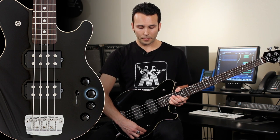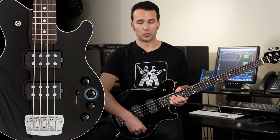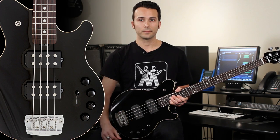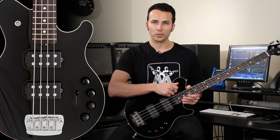When you pull the knob up, you're now in Bank B, which uses your passive tone control. On the upper horn of the bass, you'll notice there is a momentary toggle switch that allows you to toggle through up to 15 different preset selections. One of the cool features of the Game Changer is that it allows you to save any of the tones to any of the 5-way pickup selector switch positions that you prefer.